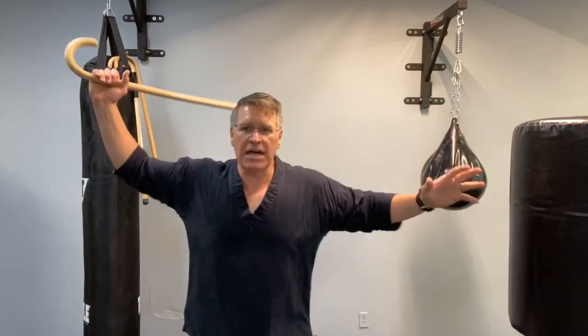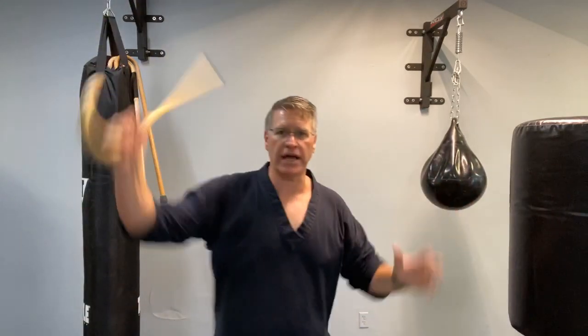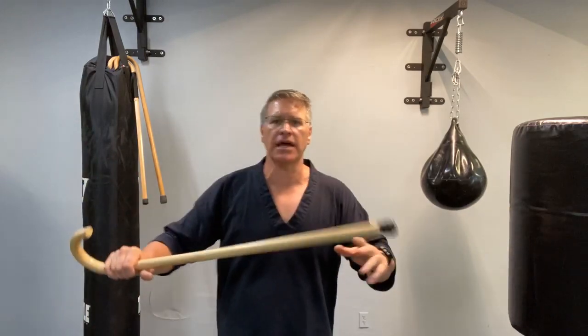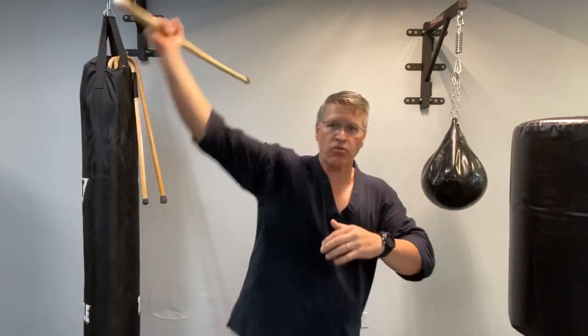Number two: big wide strikes. Stop using your walking cane like this. Stop training with your walking cane with these big, ineffective, too-broad, too-wide strikes with too much of a motion coming out wide. You're going to run into something overhead like a ceiling. Maybe you're on a bus, a train, or a plane — you don't have the room, so it's not going to work.